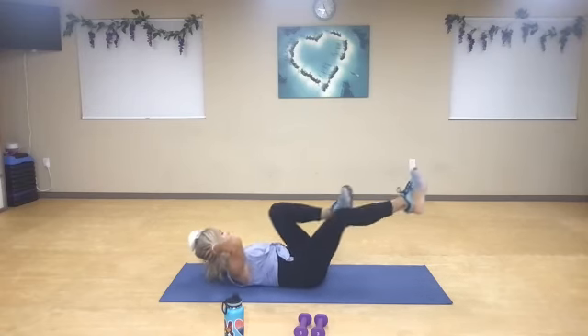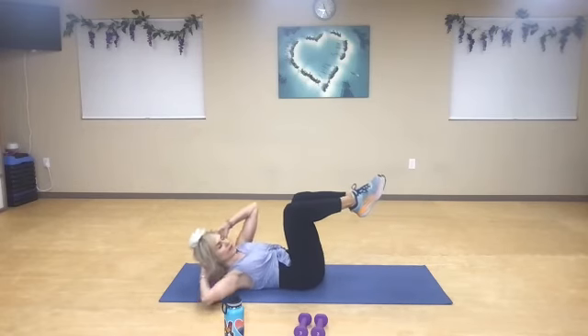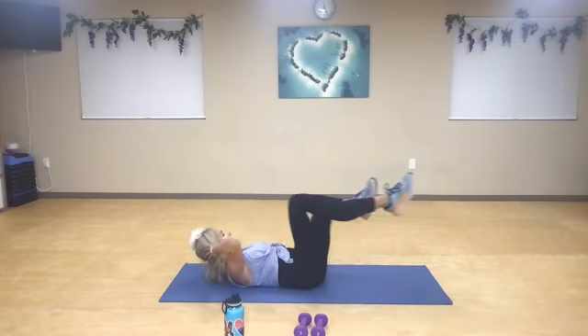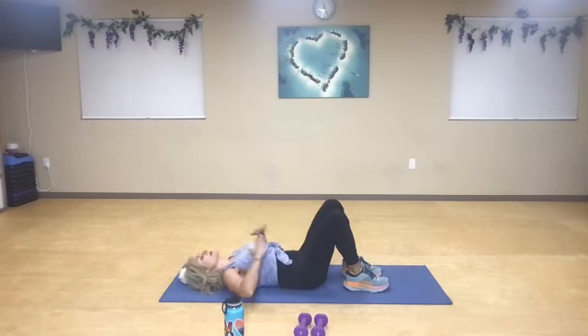Just a little bit faster. Side, side — one, two. Two, two, two — hold and rotate. Three, four, five, six, seven, eight. Two more. And give it a rest, you guys.